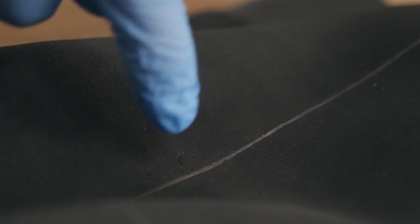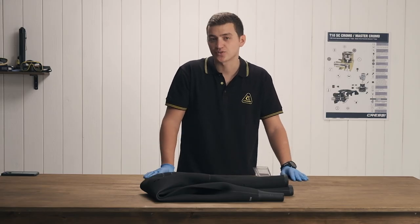You can put a little bit more glue on the outside if you want to really help seal it in place — it's not necessary. But once this sets, you've got a ready-to-use wetsuit again.